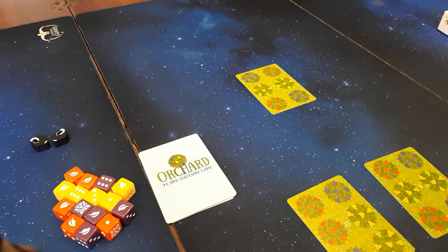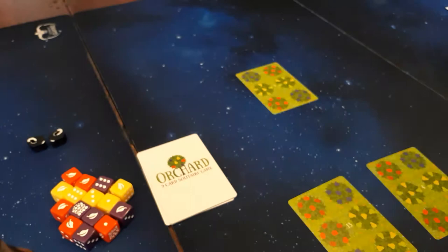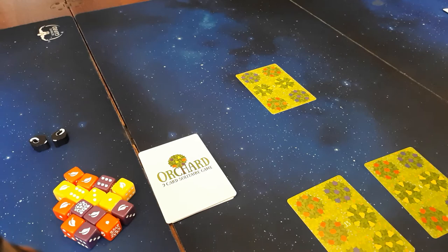Alright, so we'll start up for a game of Orchard, the nine card solitaire game by Mark Tuck. That shouldn't take long — it's quite a short little filler game. Like I said, in the box it takes about 10 minutes.